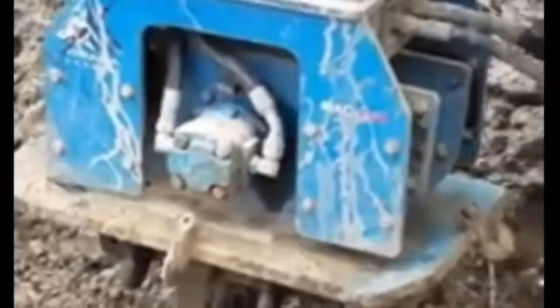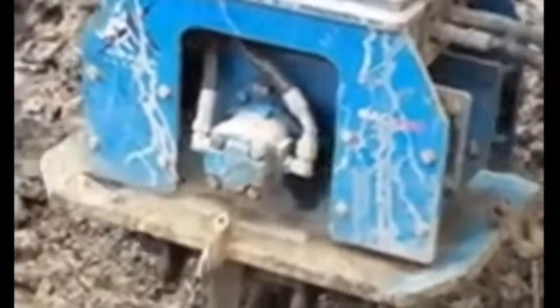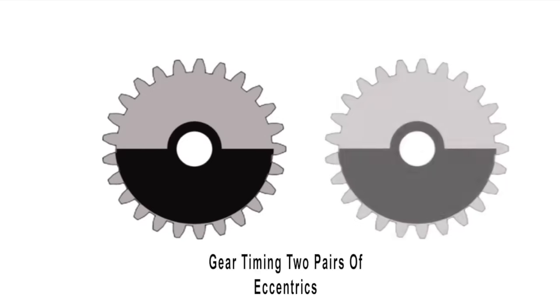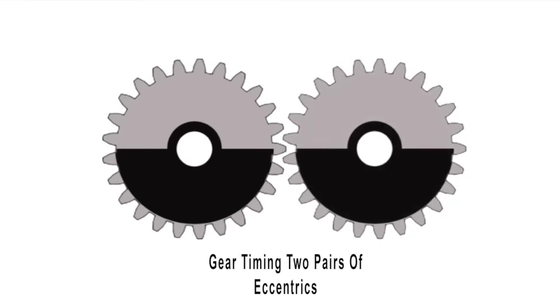To control the vibration, we add a gear to the eccentric and then bring in another eccentric, pair the two together, and time them with these gears. Gear timing two eccentrics allows us to control the direction of the vibration.